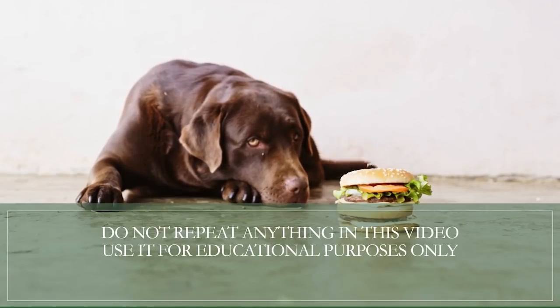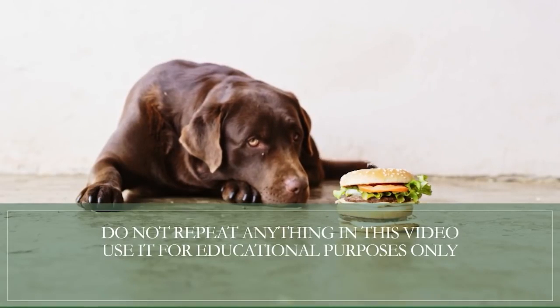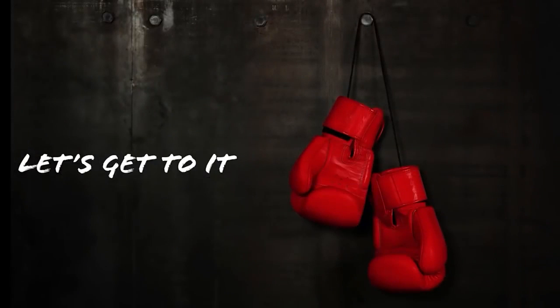Hey everyone, welcome back. I am the Electrical Code Coach and as tempting as it may be, I have to remind you to not repeat anything in these videos — use them for educational purposes only. I do want to note that there are previous code cycles that allow the neutral and ground to be bonded, and if you were to go back and try to disconnect those without contacting a qualified electrician, you could actually be creating a larger hazard.